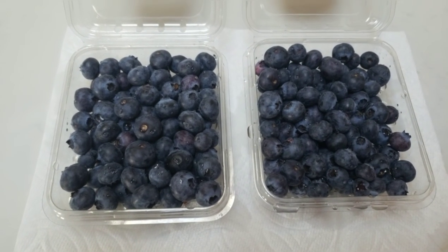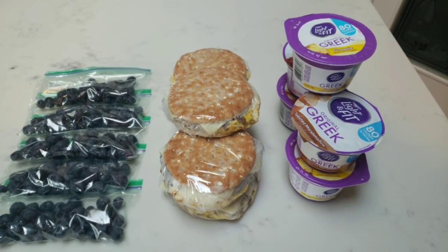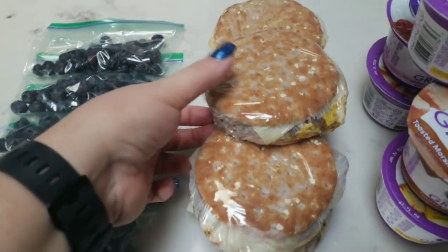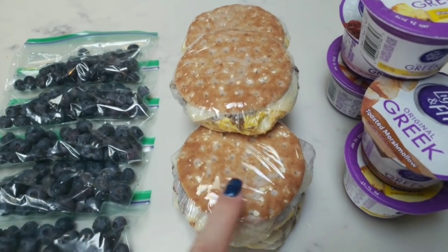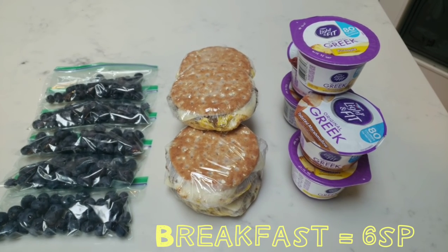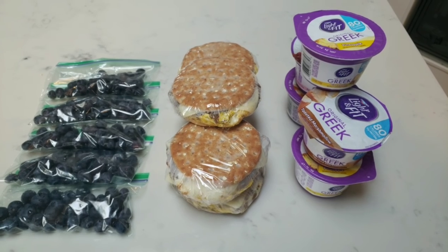With my breakfast sandwich I'm going to have some blueberries. I'm going to bag these up into little snack size bags. So here is my completed breakfast for the week — I'm really excited about this. I have a small bag of blueberries for zero points, my breakfast sandwiches with the egg sausage and cheese which are only four smart points, and then I'm going to have a light and fit Greek yogurt for two. So my entire breakfast is only six smart points — a lot of food, should keep you nice and full, very well balanced with protein, carbs, fruit, and dairy.